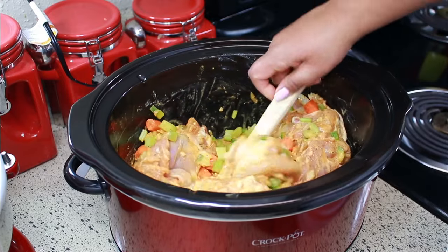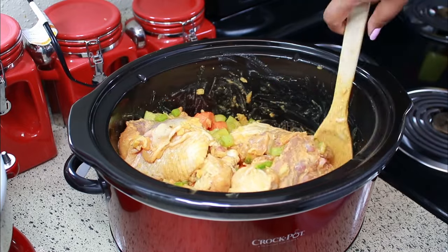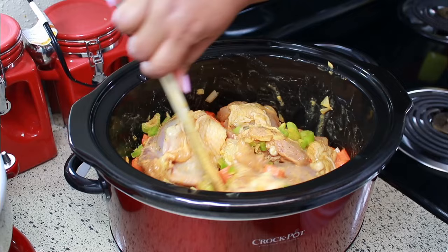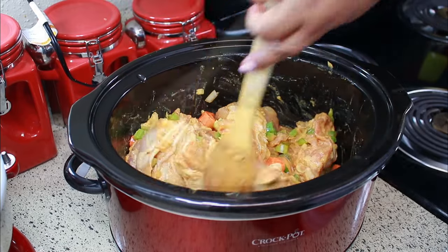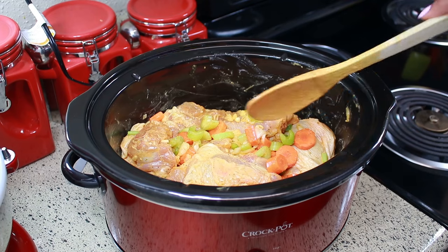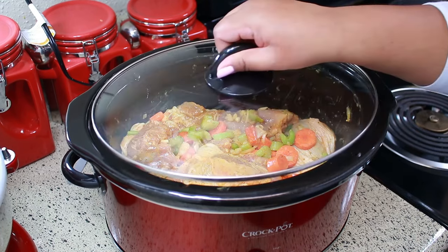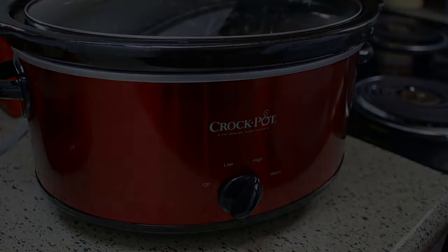As always, I'm going to have the exact measurements in the description box below for you. I'm also going to leave the link to my Amazon store below so you can get links to some of the seasonings I'm using in this video. Cover this and let it cook on high for three hours — I'm going to come back and stir it halfway through.